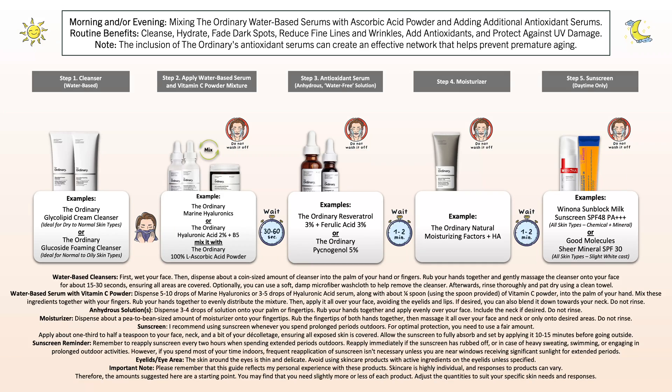That's essentially how I recommend it, as the mixture is lightweight, absorbs well into the skin, and you can avoid any possible interactions on the skin surface. However, there are a couple of other options I've included in case you want to add an additional antioxidant serum, and the best course of action would be layering them one after the other for best absorption.